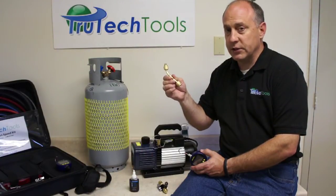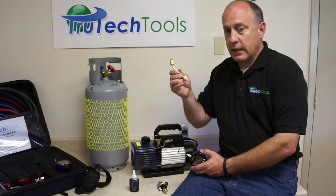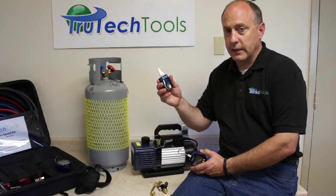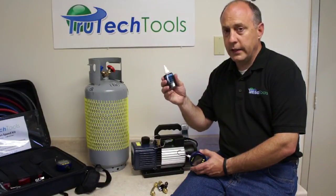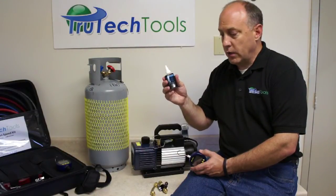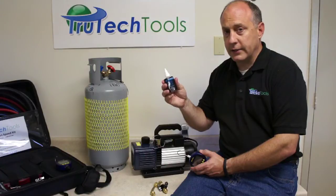Brass is much less gas permeable than hoses are — you're not even going to be able to see the leak rate through brass. Connect it to the bottom of the BlueVac gauge so you have a way to isolate that. The last thing is an assembly lubricant — this is Nylog. Nylog is really good for eliminating vacuum leaks in hoses and connections. We always use a small amount of Nylog on the hoses, on the hose gaskets, and on the connectors to make sure our system doesn't have an unacceptable rate of vacuum decay.